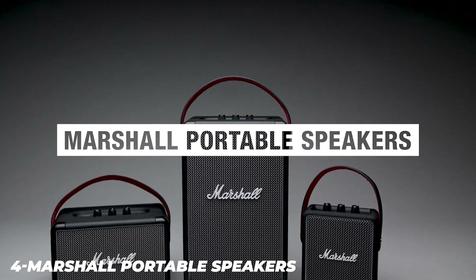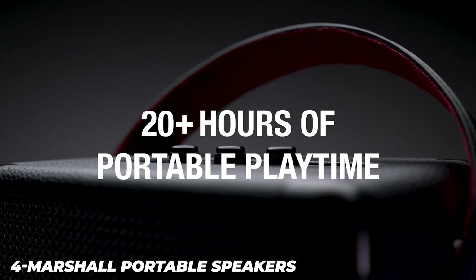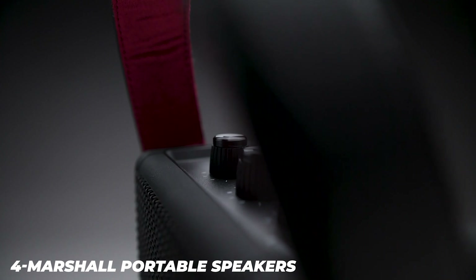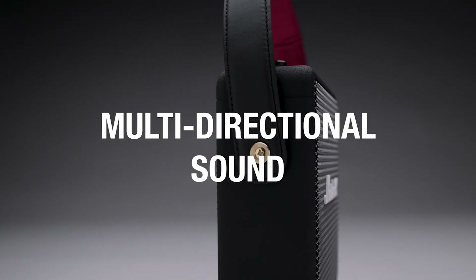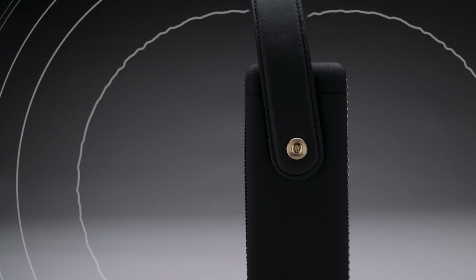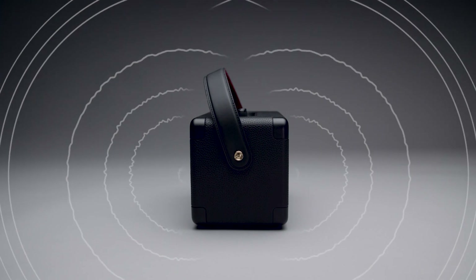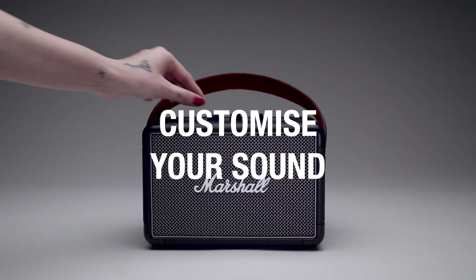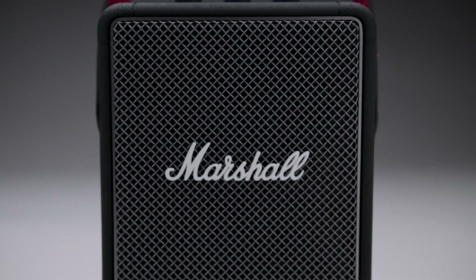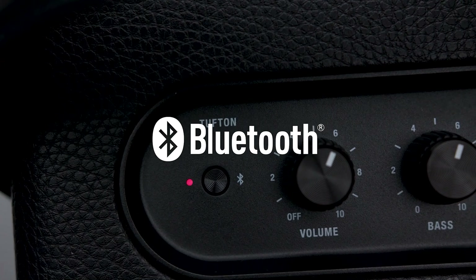The Marshall Emberton portable Bluetooth speaker is a small speaker designed for listening to music. Its balanced mid and treble ranges help reproduce clear and present vocals and lead instruments, and there's a bit of extra boom and warmth in the bass range, making it suitable for lots of different audio content. That said, like many small speakers, it struggles to reproduce a thumpy low bass, making it less than ideal for bass-heavy music genres like hip-hop or EDM. It doesn't offer any sound customization options. However, it's very portable, and it has an IPX7 rating for water resistance, certified to be immersible in up to a meter of water for 30 minutes.